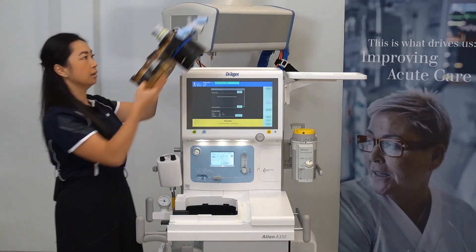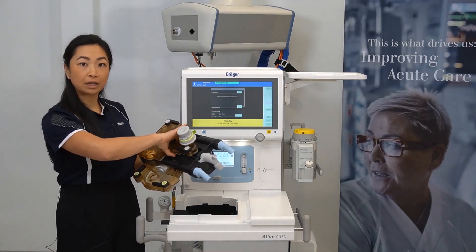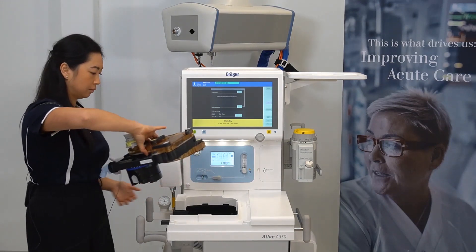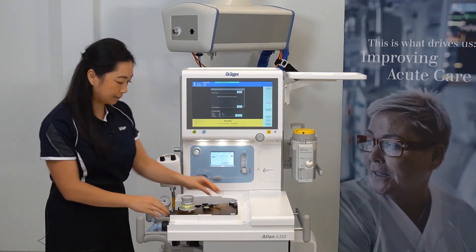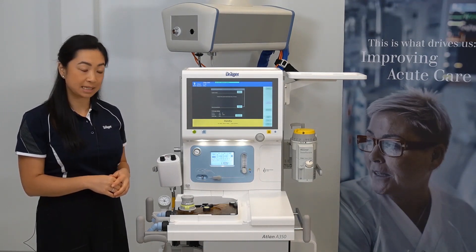Then, by placing your fingers on the finger grip of the breathing system, place the breathing block back into the device. Then use the green levers to lock it into position.